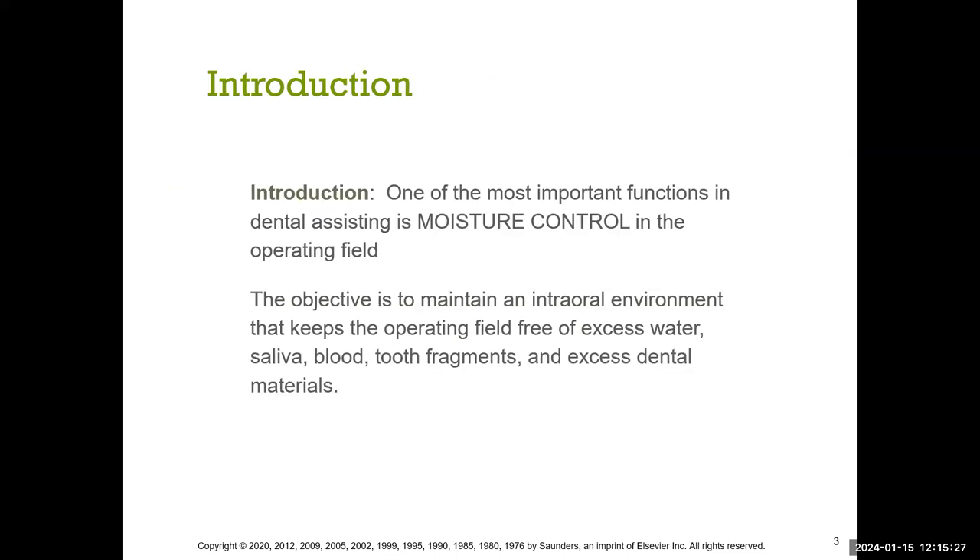One of the most important functions we know is moisture control, especially when doing fillings like composites, because any type of water that goes into the procedure can contaminate the entire procedure. In addition, sometimes there's saliva, blood, pieces of teeth floating around as we're drilling or removing a tooth, and things like excess dental materials like cements and excess filling. So it's important to have suction readily available so the patient doesn't swallow it.